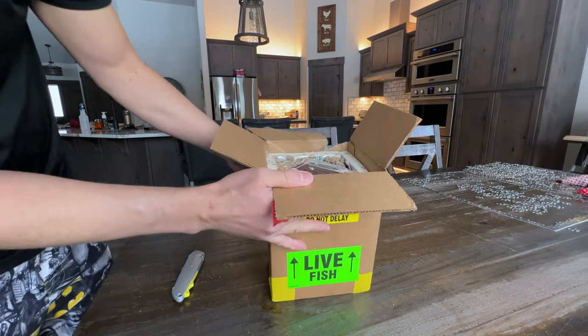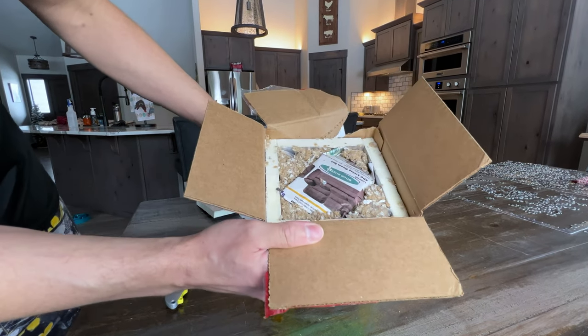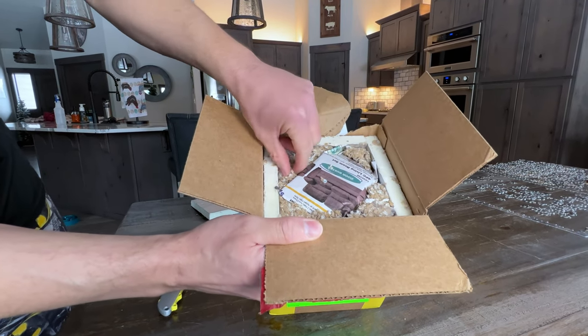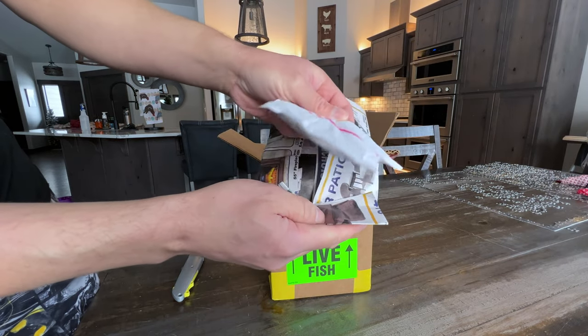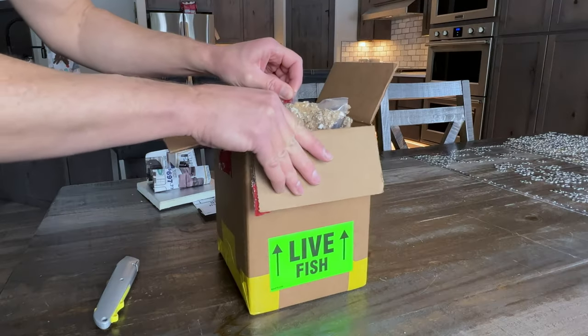These came from Texas to Idaho overnight. They are very nicely packed. I hate dealing with these messy insulation particles, but they do their job. The heat pack is nice and warm, and good thing since it's close to freezing outside.